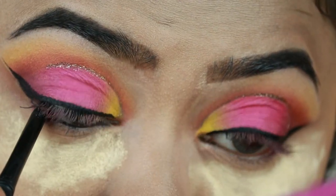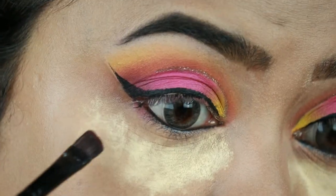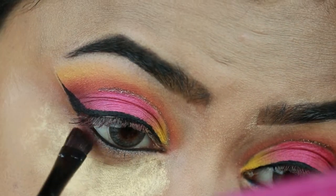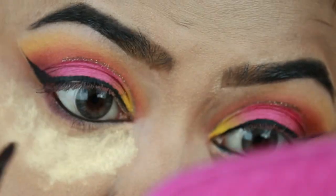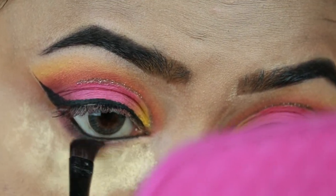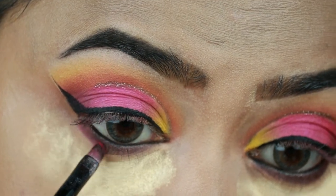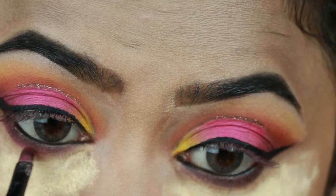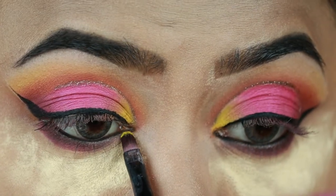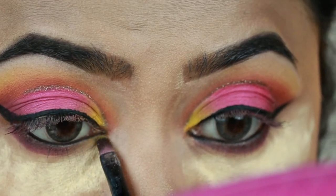Now I'm finishing my eye makeup. First I'm tightlining my eyes with this Jordana Easy Liner in Jet Black. Then I'm applying the matte brown eyeshadow from Maybelline The Nudes palette and smudging it along my entire lower lash line. I'm taking the pink eyeshadow on the border of that brown, and the yellow eyeshadow on my outer corners.